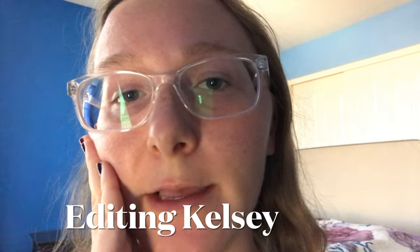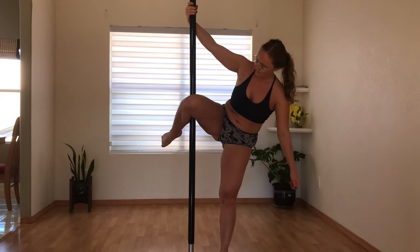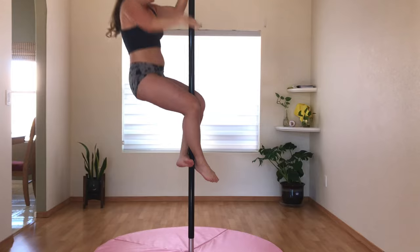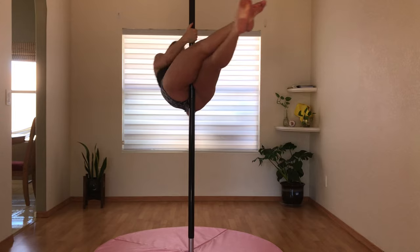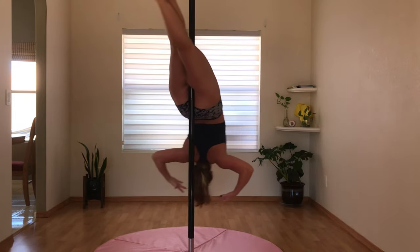I'm spinning on the wrong leg — the wrong leg is moving. If you remember from last month's progress video, I did a cross ankle release but with my head dragging on the ground. Here I'm doing it up a little bit higher, and oh my gosh, I was successful — but it was terrifying.